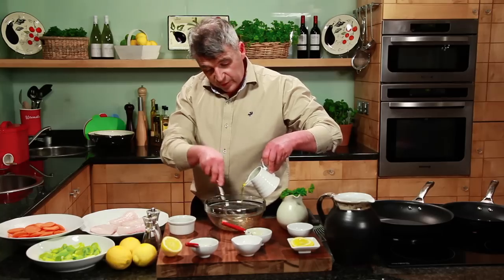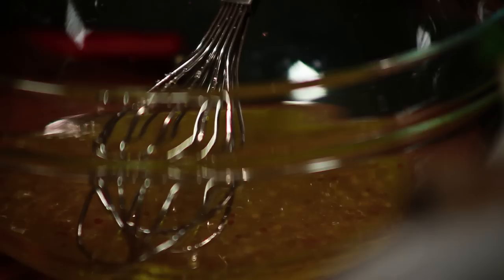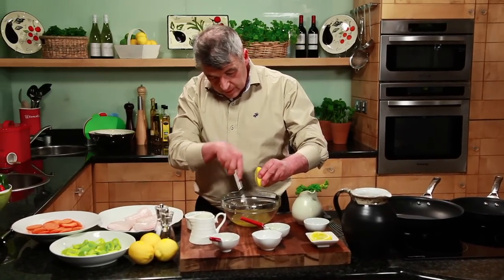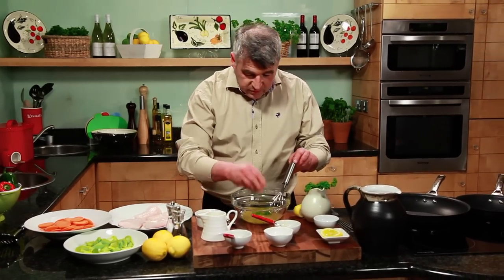What we're going to do then is just add our olive oil into it. Now I'm just going to season it — a little bit of salt, little pepper, and because we're doing fish, a little bit of lemon juice as well. That should work well with it. Just taste — oh yeah, get that sweet and sour. Some chopped chives just to finish off.